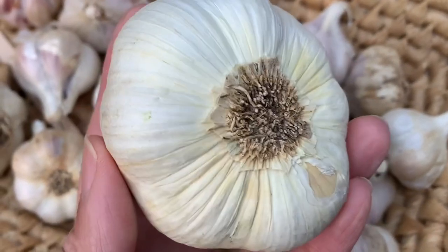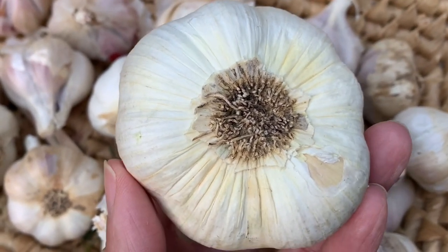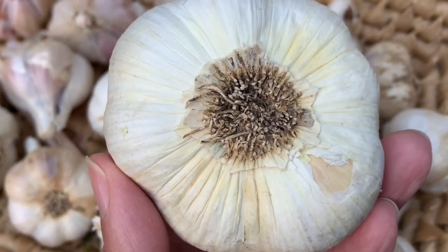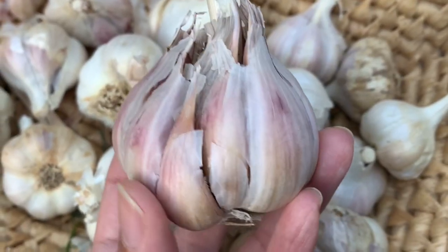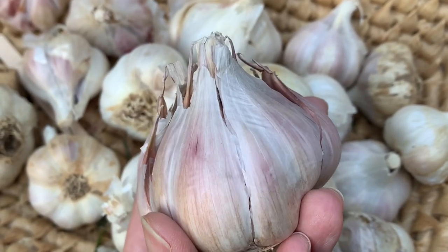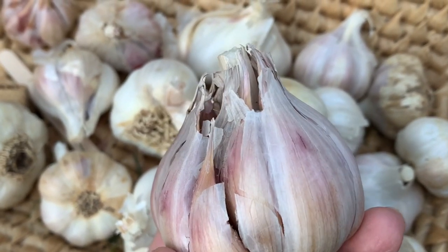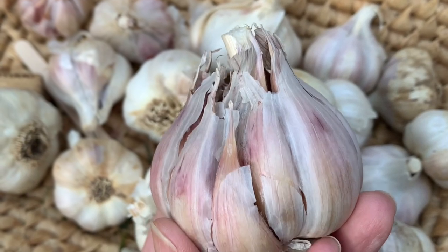When we go to the store we normally see softneck varieties because they can store longer. If stored in ideal conditions they can last between 9 to 12 months, whereas hardneck can last 4 to 6 months. Just make sure to store your garlic in a dark, dry place with good air circulation and ideally in temperatures between 60 to 65 degrees Fahrenheit.